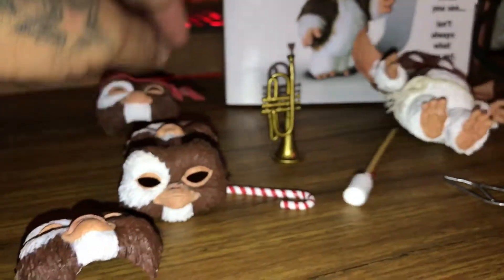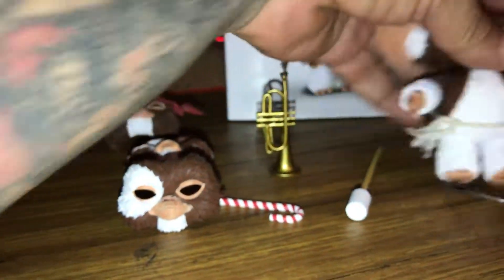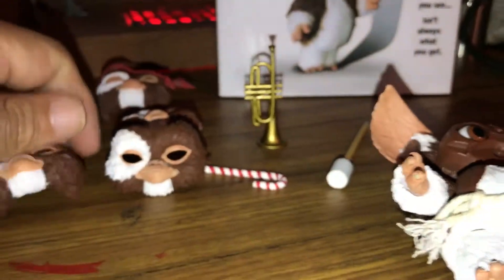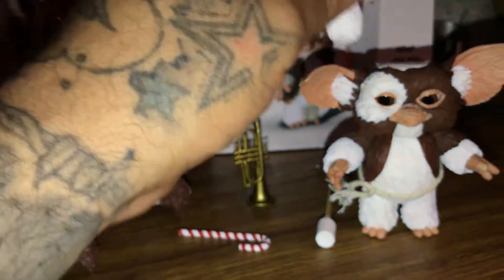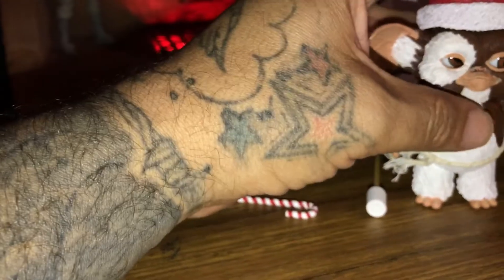This is the Rambo one. I believe this is the happy one — oh, that's not the happy one, this is the happy one, sorry about that. And here's the little Christmas Santa hat. I forgot how this one went — oh, there we go. Look at that guys!